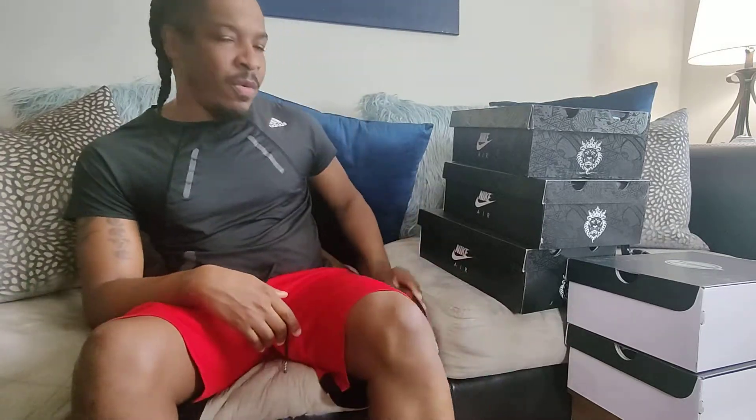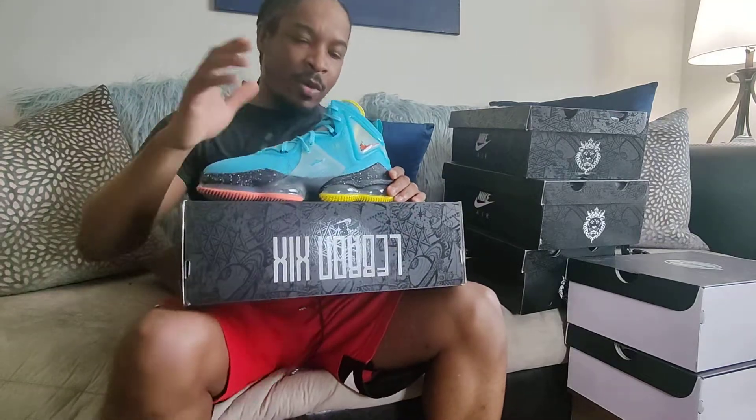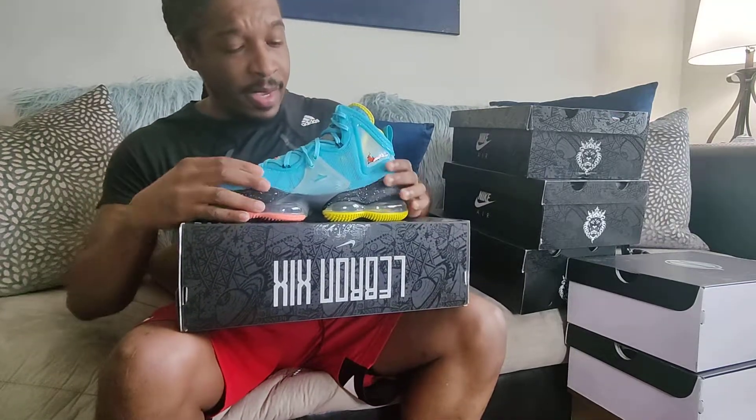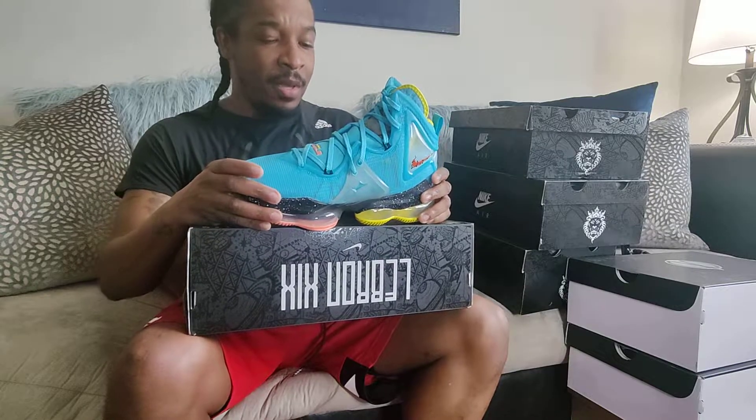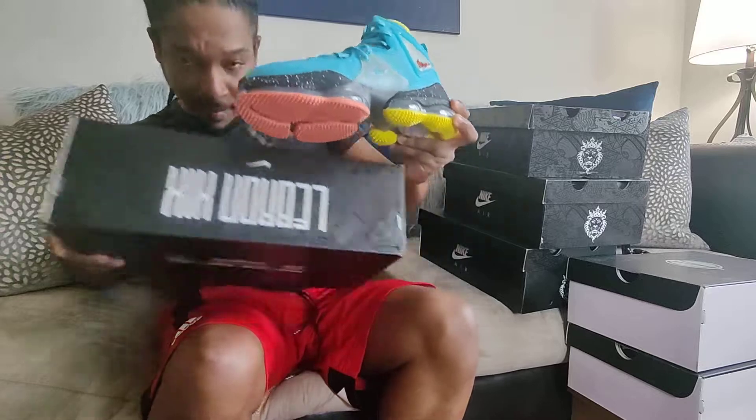Hey YouTube, this is tiger24 and I'm back with another video. On this video I want to speak on one of the LeBron 19s that I picked up — the first one I picked up. When I saw this one, I didn't hesitate. This is the LeBron 19 Christmas. I ordered these from Nike and like I said in the other video, I had to send this back, that's why it took some time.